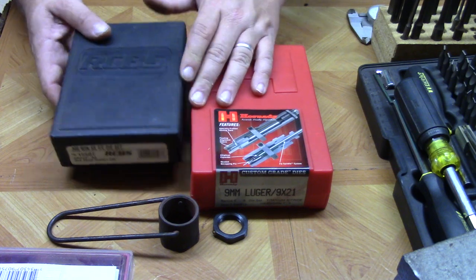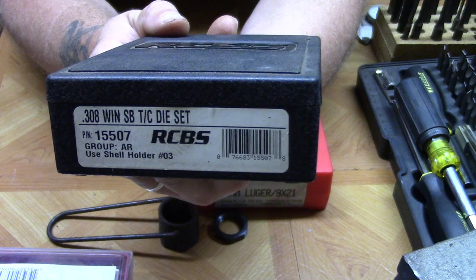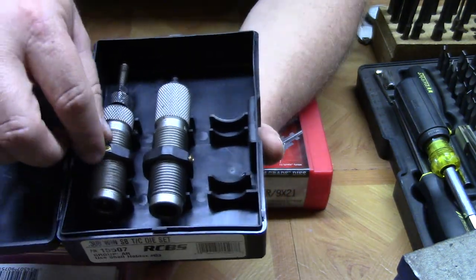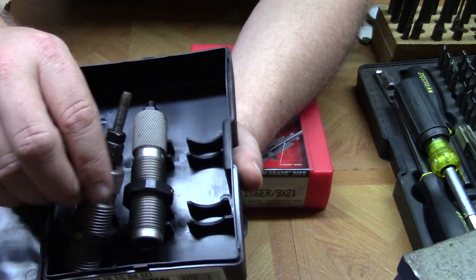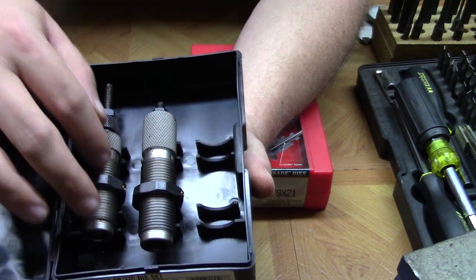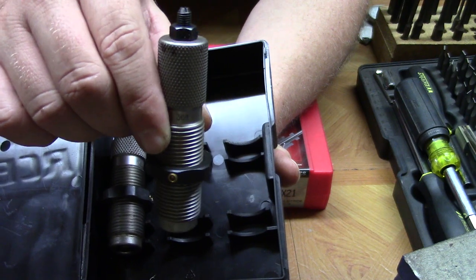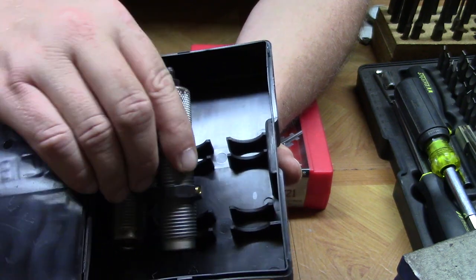Now let's take a look at these RCBS AR series small base dies. This particular set is for 308. Really nothing special — similar to the Hornady in composition and design. We've got our sizing die, which also removes the old primer, and then we've got our bullet seating die, which also crimps.